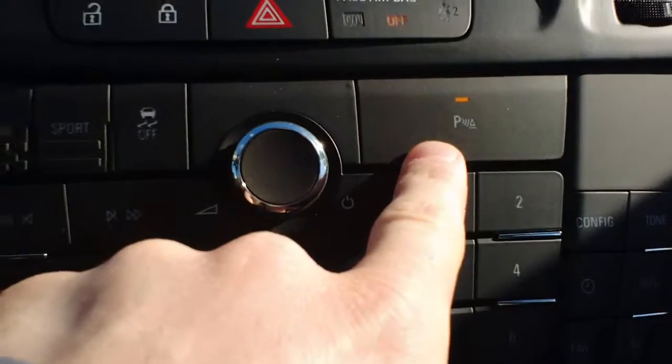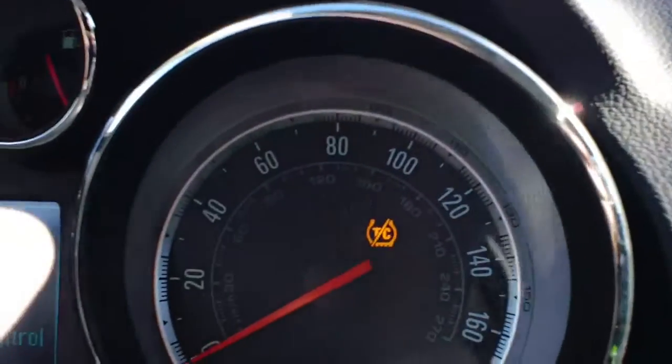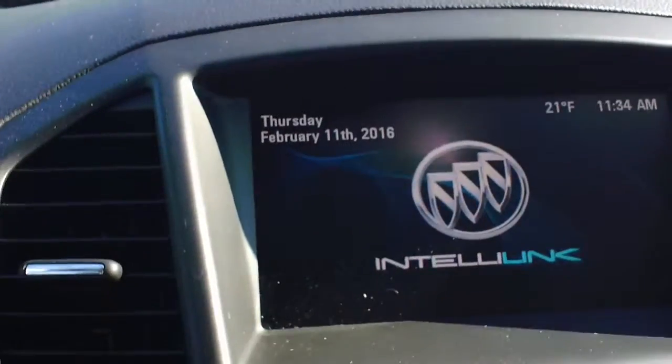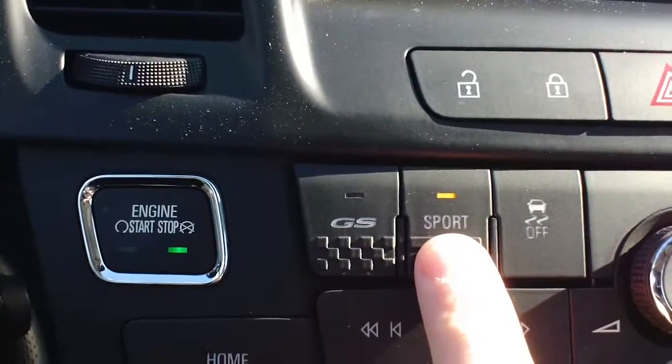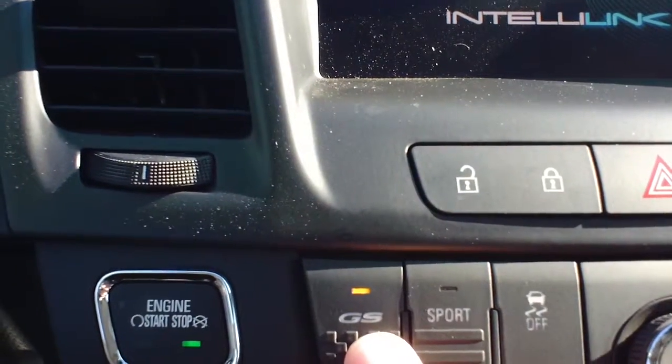You can turn the parking sensors on or off. Traction Control can turn on or off — when you do that, your Traction Control will light up right here, showing that it is off. Sport mode will have a light lit, as well, and GS mode will have a light lit.